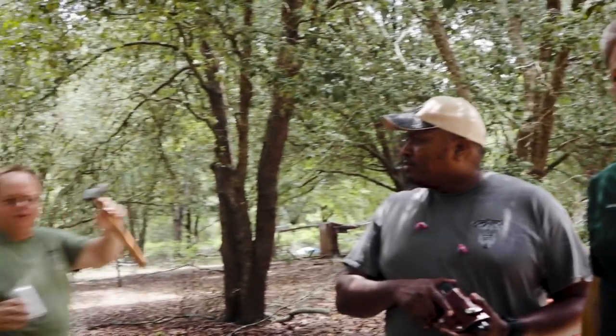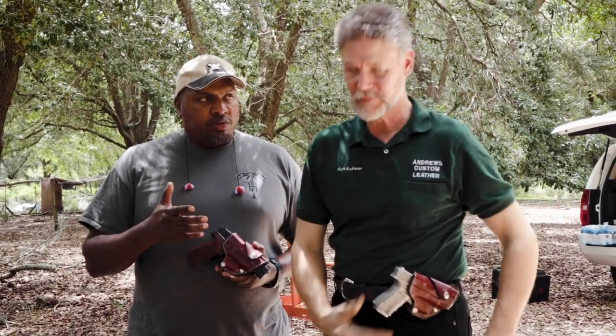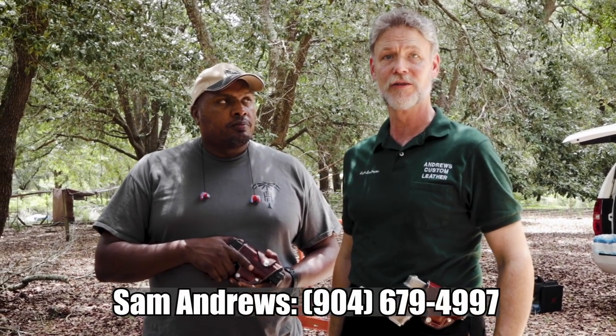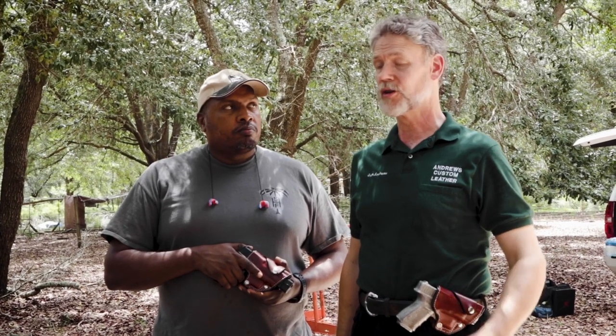Babyface P was the bad guy in this scenario — I think he was a little too good at that. Hopefully that gave people a clear idea of what the Carjacker holster is all about. It's pretty easy to get the gun in and out — this is a SIG, easy to take off and put on. To order, they can call us at the shop: 904-679-4997. They can email us at AndrewsCustomLeather at Gmail, or go on our online store and see all the ready-made items available for immediate shipment.